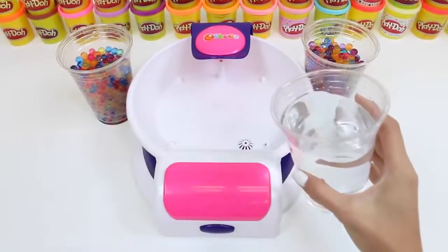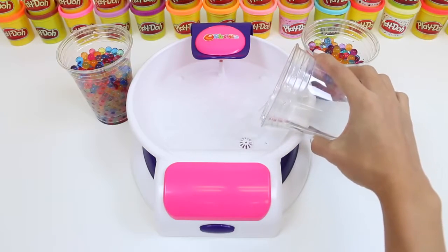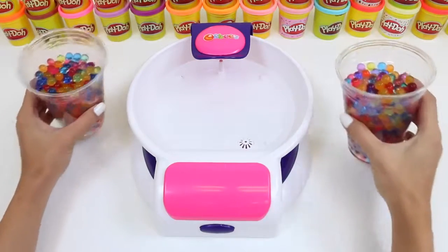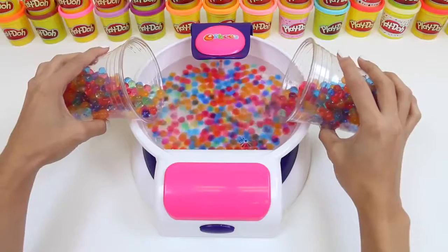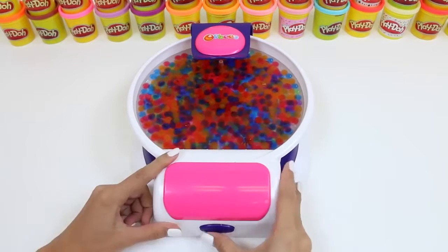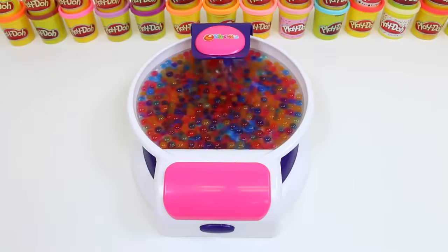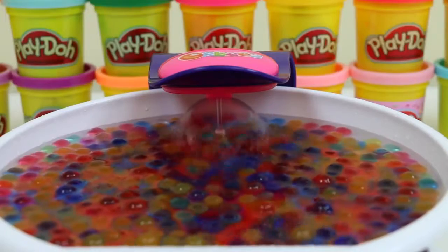Now that we have our machine working, it says to put some water in. I put warm water for extra relaxation, but you guys can put whatever you want. Now for the fun part — let's dump in our Orbeez! Whoa, look at them go! It's so colorful — this is like a rainbow spa. I'm not really sure how much to put in, so I'm going to put in all of them. The more Orbeez the better! Now we turn on the button. Ooh, there it goes! Wow, the water is really squirting — you see how it's hitting the cap and then squirting out? It's like a little fountain!